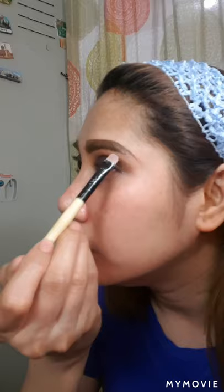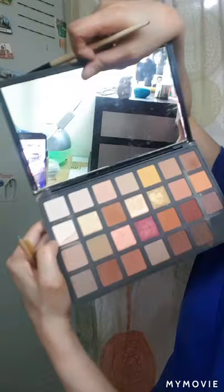Medyo light po — para ma-blend siya. Ito siya — medyo shimmer — para lalo mag-pop up yung kulay ng eyeshadow. Kung meron po kayong mga tanong dyan, mag-leave lang po kayo ng message after kong gawin yung video. At kung meron mo kayong tips or suggestions, you're welcome to give me po — kasi I'm just sharing my ideas lang naman kung paano gagawin yung eyeshadow with the smokey look.